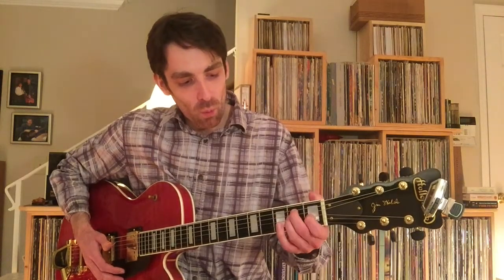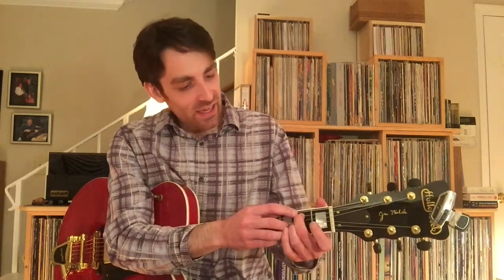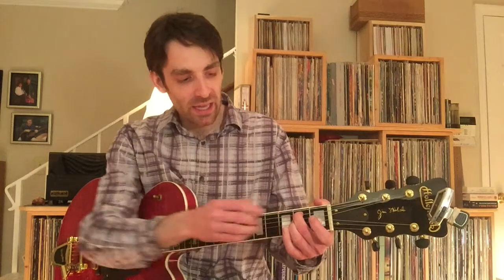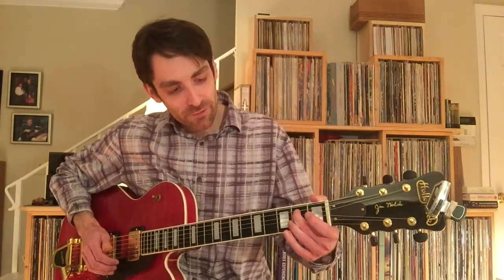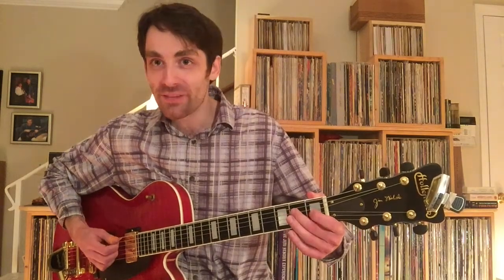Why do that when my 2nd finger is already conveniently at the 2nd fret of the 5th string, and all it's got to do is flatten out and grab the 2nd fret of the adjacent 4th string — getting those 2 notes with one finger.